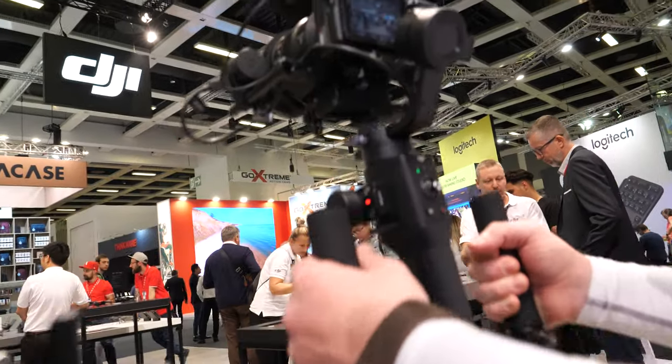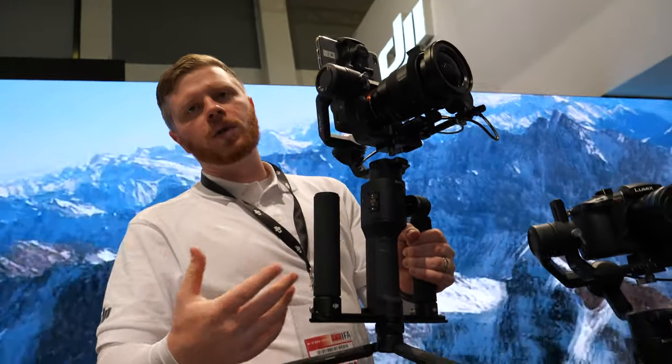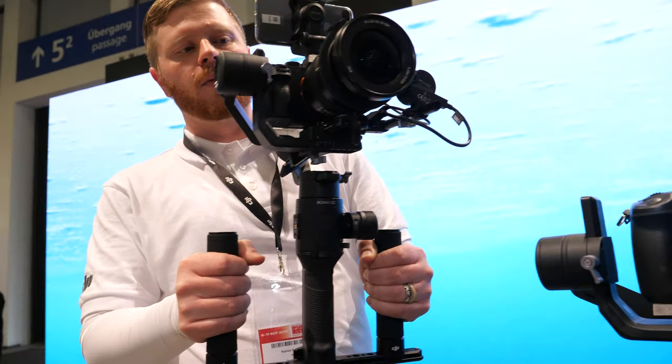And what is this setup right here? Yeah, so this is the Ronin SC again, but this one has the dual handle grip. A lot of videographers like to have the extra stability of a dual-handed grip — it's a little bit more comfortable, especially if you're on longer shoots. The dual-handed grip just adds to that comfort level.